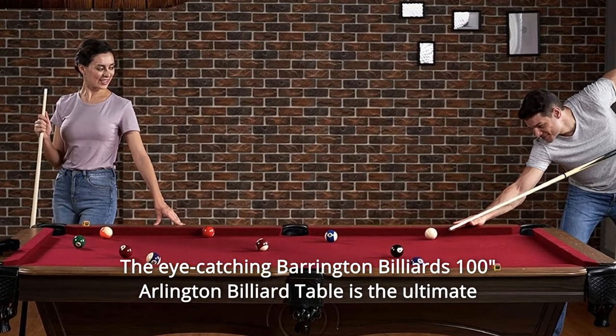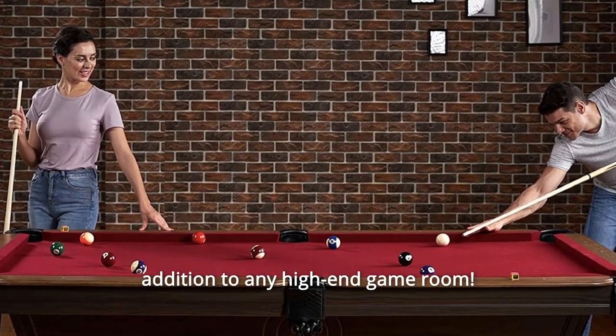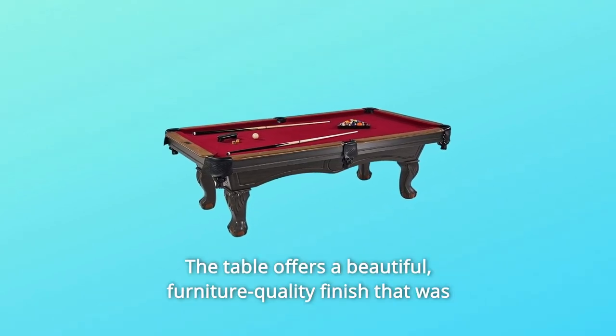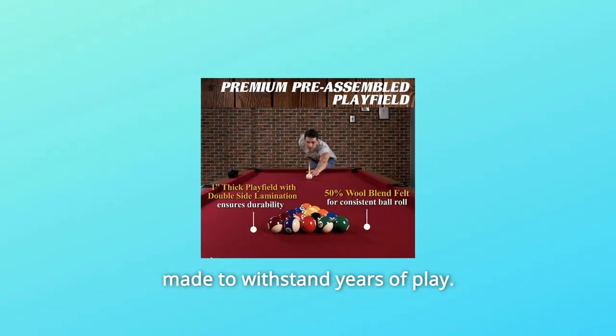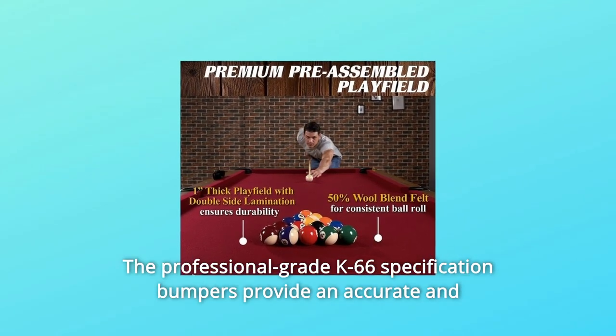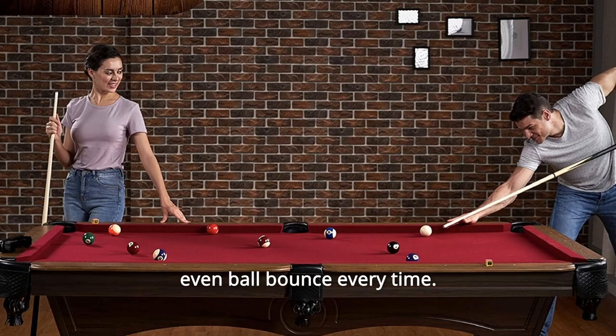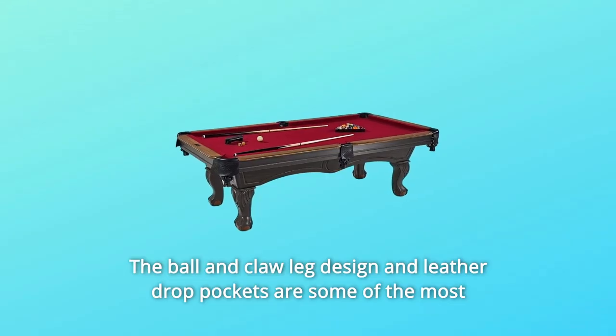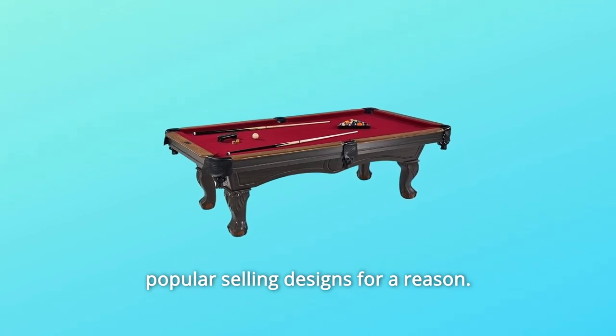The eye-catching Barrington Billiards 100 Arlington Billiard Table is the ultimate addition to any high-end game room. The table offers a beautiful furniture-quality finish that was made to withstand years of play. The professional-grade K66 specification bumpers provide an accurate and even ball bounce every time. The ball and claw leg design and leather drop pockets are some of the most popular selling designs for a reason.